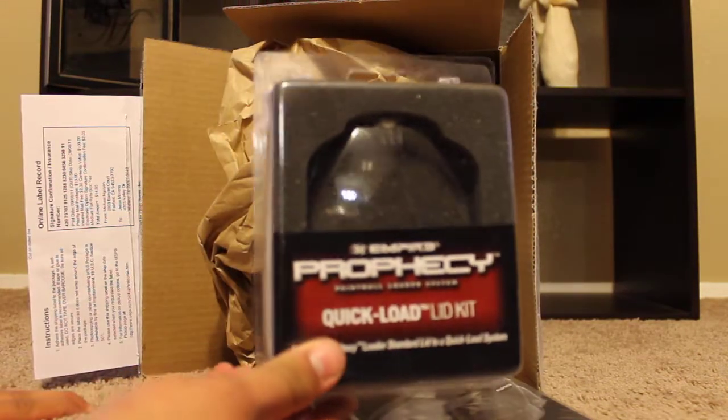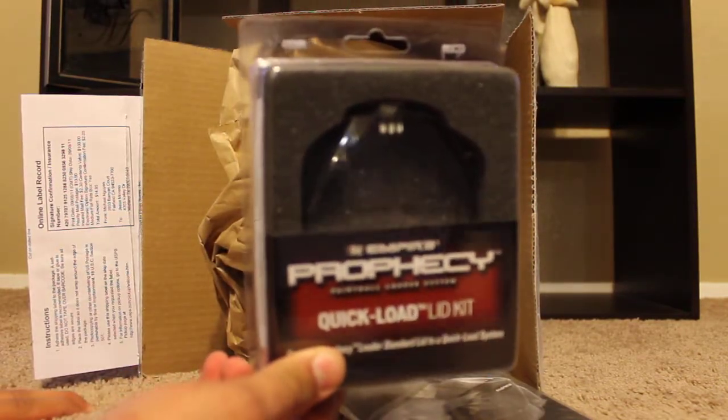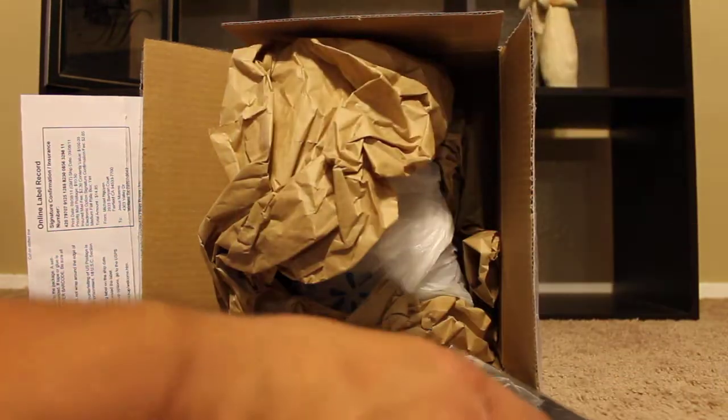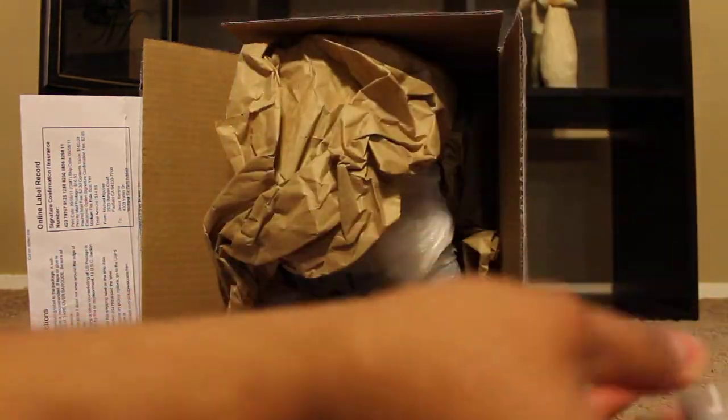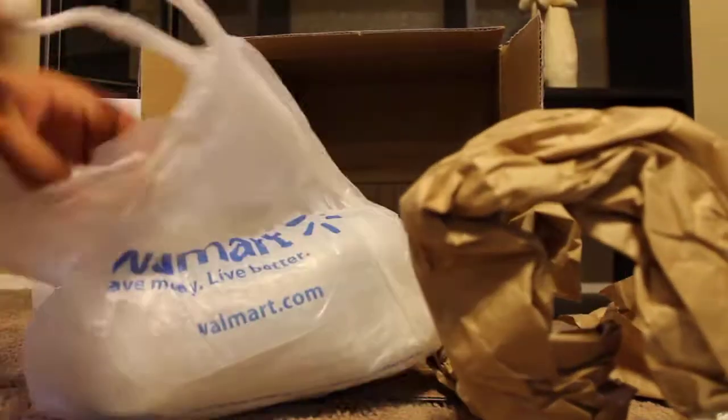I got the original lid — it's supposed to have a speed feed already installed on it. Looks like the privacy manual, and here is the loader itself.